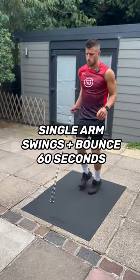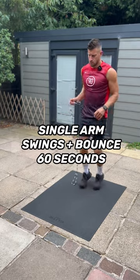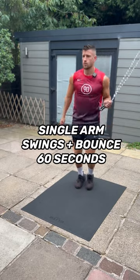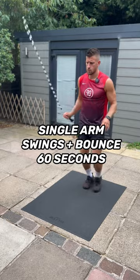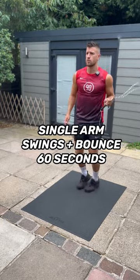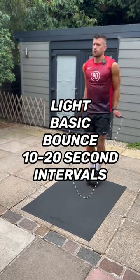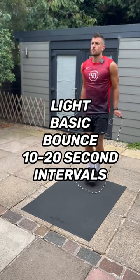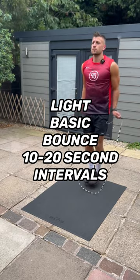Then move on to single arm swings with a bounce. If you haven't been taught these yet because you haven't started your program, feel free to just finish up and start your workout with this exercise. But as you progress, do the single arm swings with a bounce for 60 seconds — nice and loose on your feet, nice and light, and just get ready for training. Then do some light basic bounces with the rope, 10 to 20 second intervals, so you're nice and limbered up for your session and what's to come.